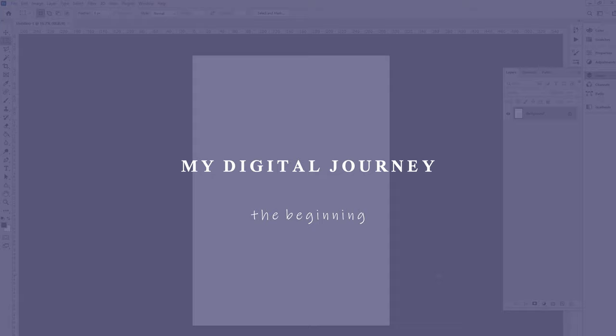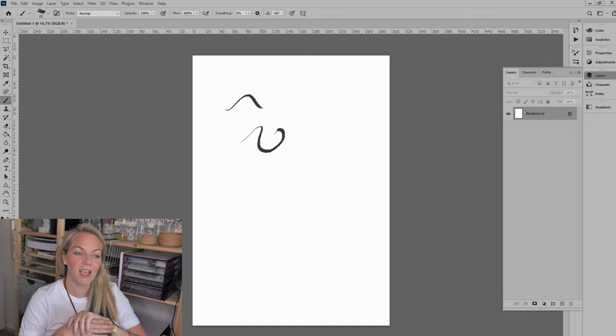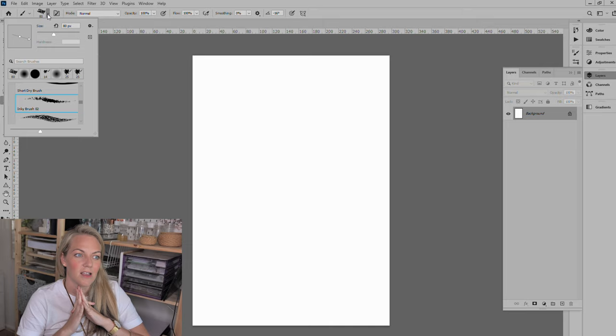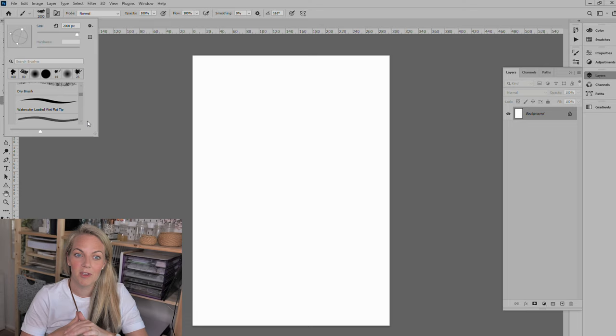I'm watching it back as I'm talking to you guys, so I haven't tried this before, we'll see how it goes. First of all I just went ahead and set my canvas in Photoshop — I'm using Photoshop Creative Cloud. I'm familiar with that program because I have been doing graphic design for a long time, but I have honestly never really got into digital drawing before.